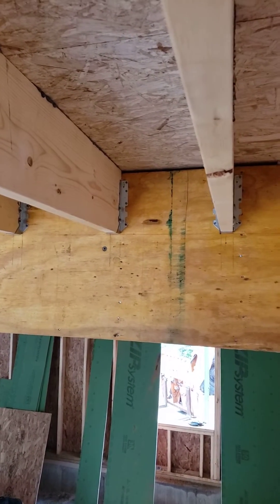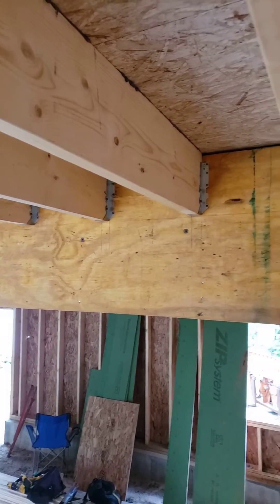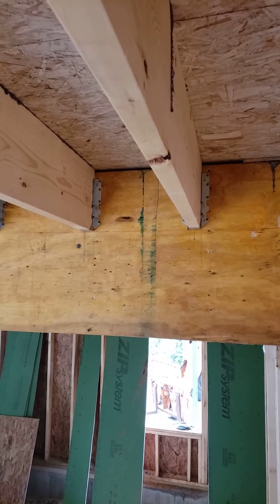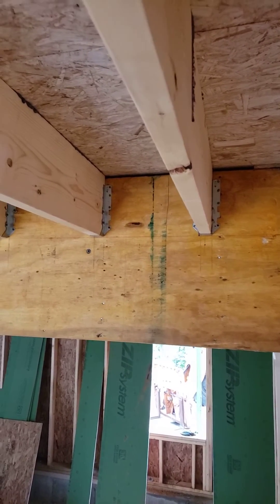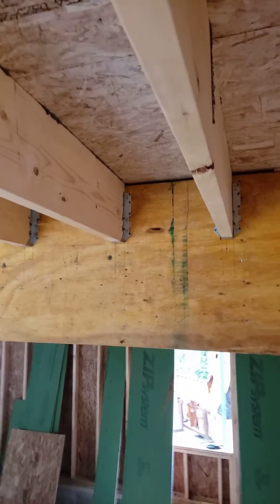This also allows that beam to deflect and these joists to change dimension a little without getting any heaving or any bumps in that flooring above. So it should stay nice and true for years to come.